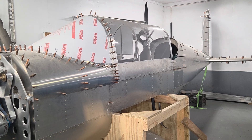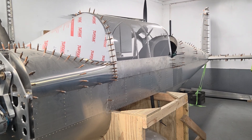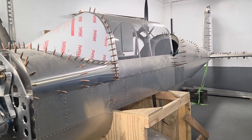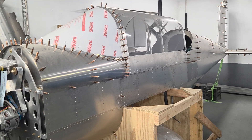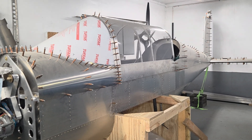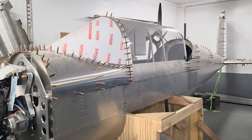We may end up with a tip canopy, a bubble canopy, or a sliding canopy — we don't know yet. But for now we're going to go with this because it's what we know and we know it'll work.